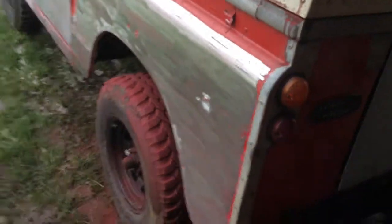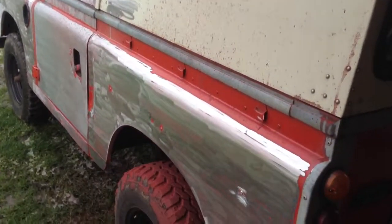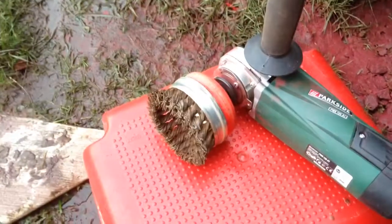We've done some more work — you can see the back wing has now been done, and I've just started doing the sides on the cab. Just so I can show you, that nasty little gouge there was done by that guy.